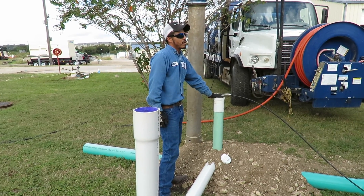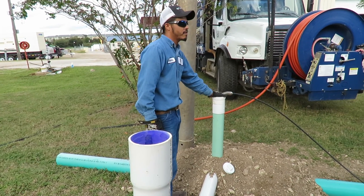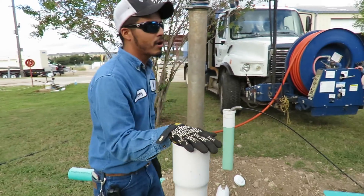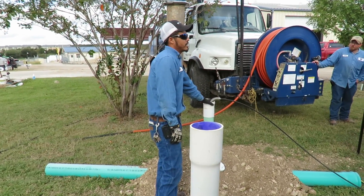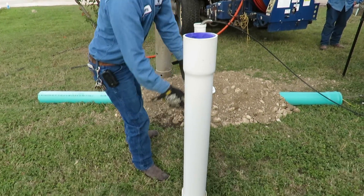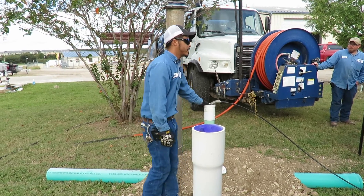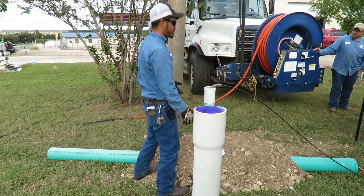A lot of the times when we have backups, y'all call us and we'll come out regardless. But when it becomes a city problem — if you have water over here and it's full, and I come open mine and it's completely dry, that's going to give me an idea that from right here to your house, the problem is somewhere in there. But if I come to the clean out and open it and it's full of water, that tells me the problem goes from right here down to my main, or even my main could be broke.